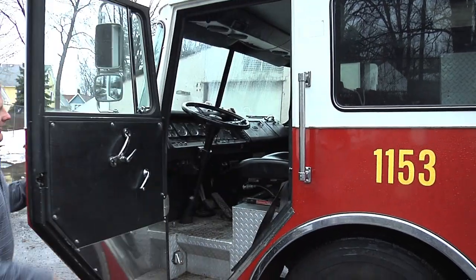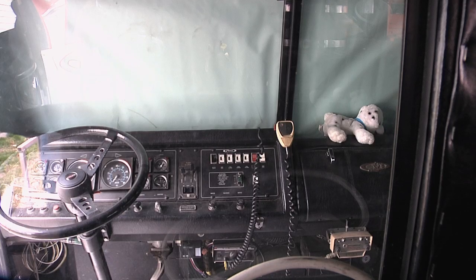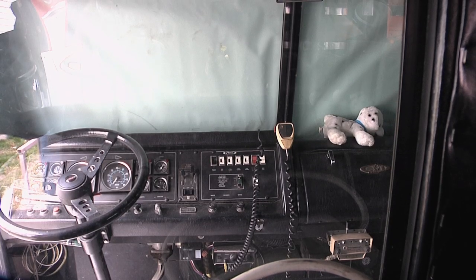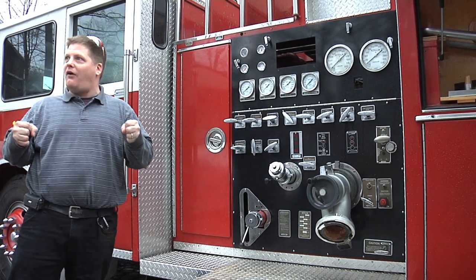Kids are going to love it. I think the favorite part will probably be when they're in the cab and the virtual reality of going to the fire, because in the cab it's got a screen that shows a video of the siren going off, driving to the fire, and then they get out of the truck and get to see all the different controls on the side panel.